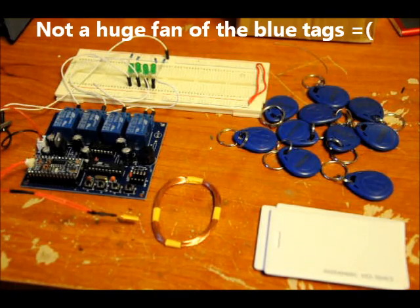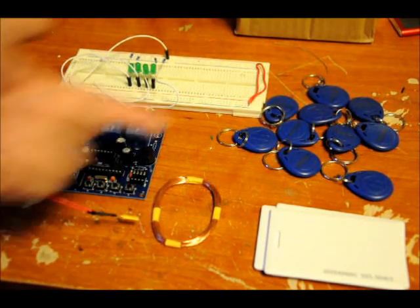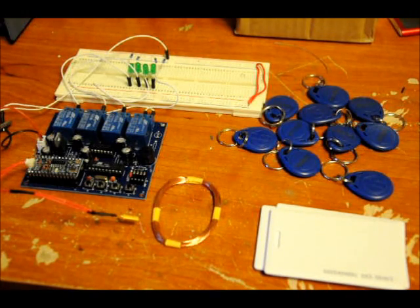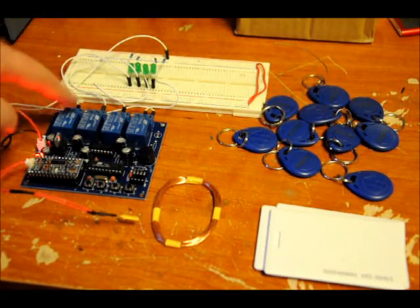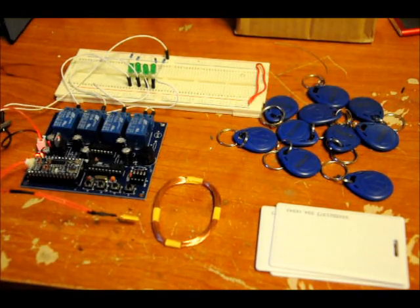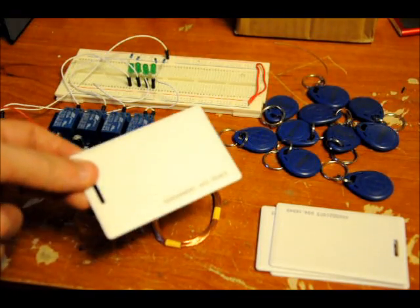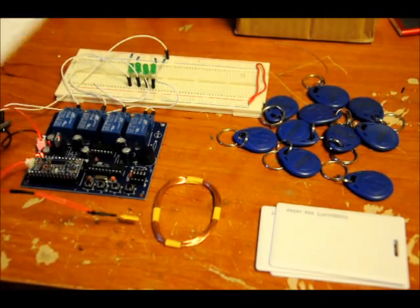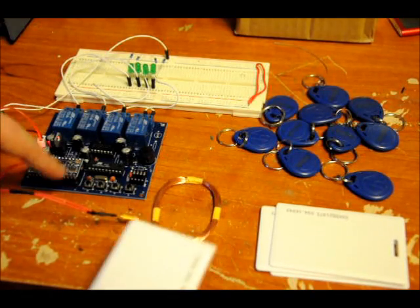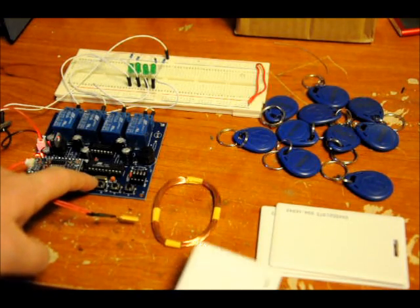What happens is, in this prototype, you take any 125 kHz cards or tags you can find — they come in all shapes and sizes. You power it on, there's an initialization, and there are four different relays. What I can do is take any random card. There's a unique ID on every card, and there's an address. I'll press the first program button — won't do anything yet — then I'll put the card down.